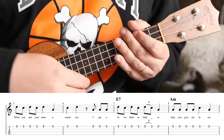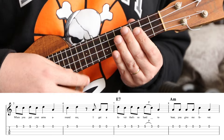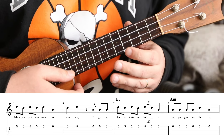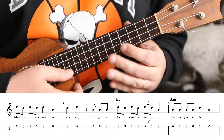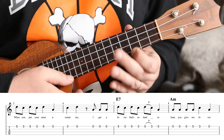Two open A's, and now we get the 'You give me fever' part. That's a lot of A's and then one C: A, A, A, C, A — 'You give me fever.' Three A's and a C. 'You give me fever.'